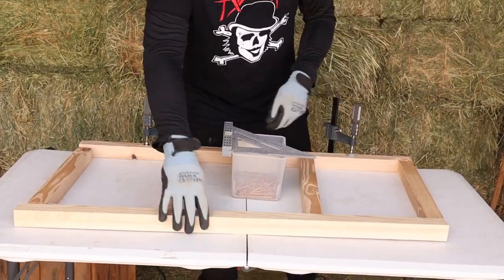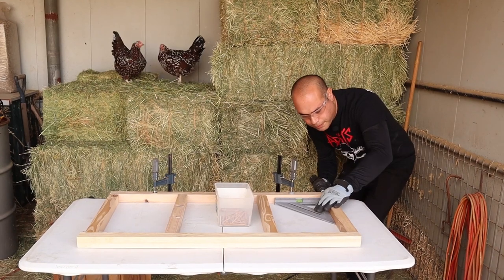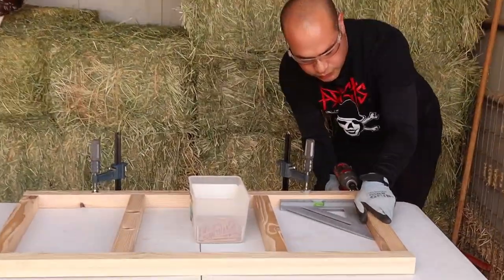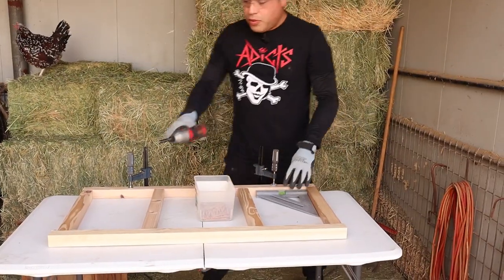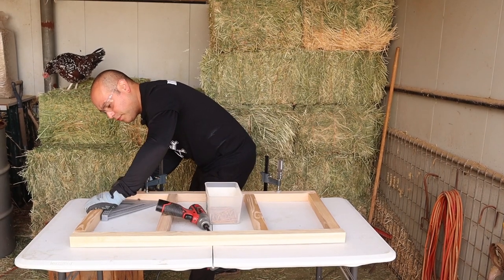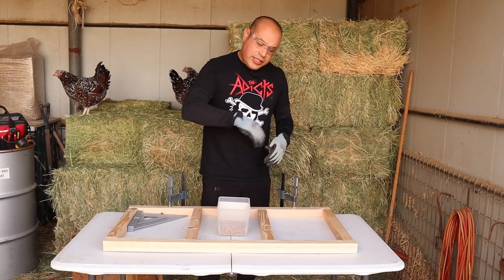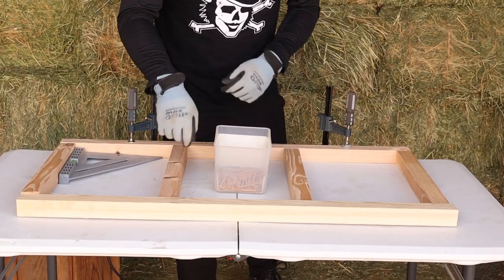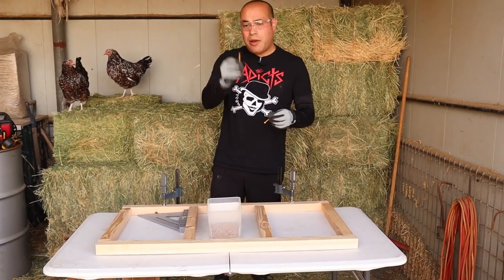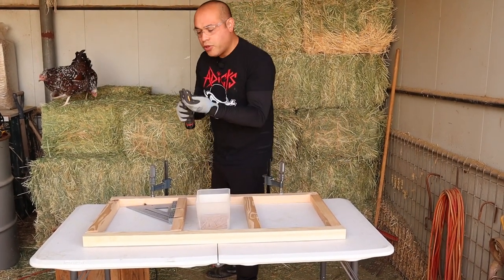We've got our corners and our crossbeams. We're going to start by pre-drilling some holes. I'm going to use my square here to make sure that it's nice and even. Now we're going to use our impact driver for the screws. We're going to repeat the same process on the other side using my square again, so we have a nice 90-degree angle. The reason I'm pre-drilling those holes is so that when I put my screw in there, the wood doesn't split — it creates a path for the screw to go in without splitting the wood.